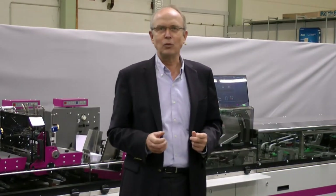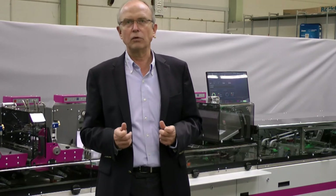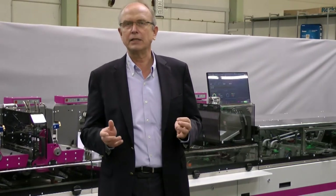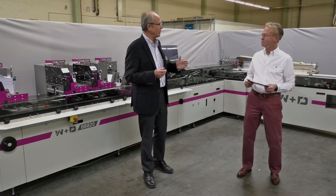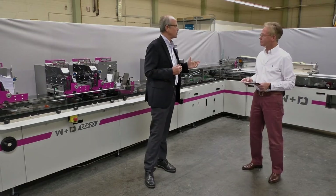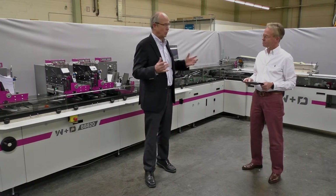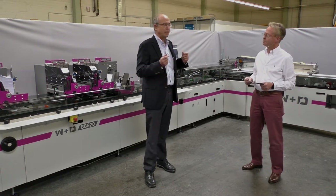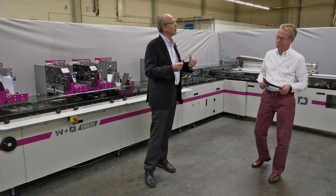Today, we'd like to present our new BB820, which has been developed on the platform of our BB700S2. This machine is well known for its productivity and flexibility and is the benchmark for innovative direct mail and specialty mail applications like Vote by Mail. Reinhard, I have two questions for you: what triggered the development of the BB820, especially given that the BB700S2 can do everything? And what is new and different on the 820 versus the BB700?